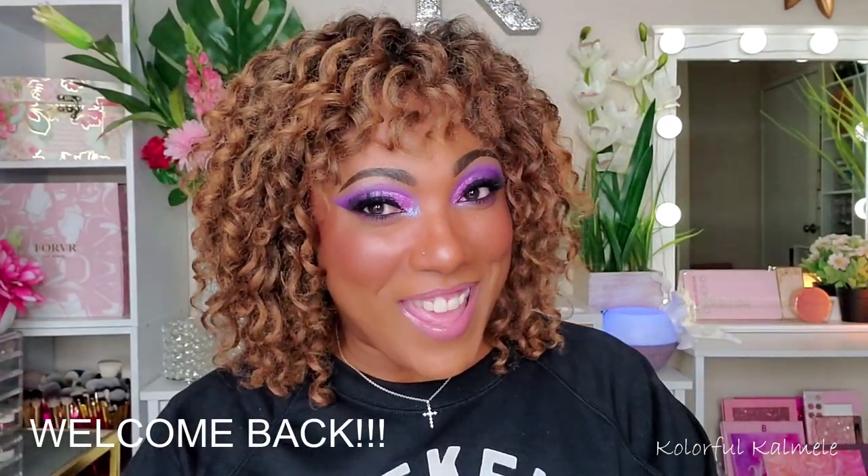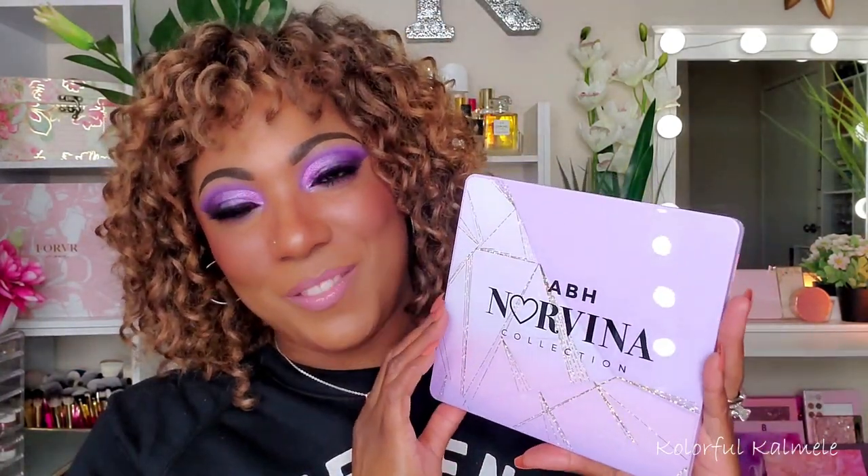Hi you guys, welcome back! Today I'm doing this purple eye look using the latest installment in the Norvena Pro Pigment Palette series — this one is number five.